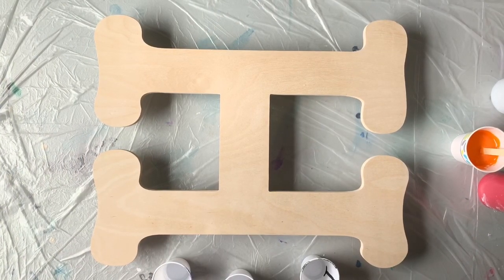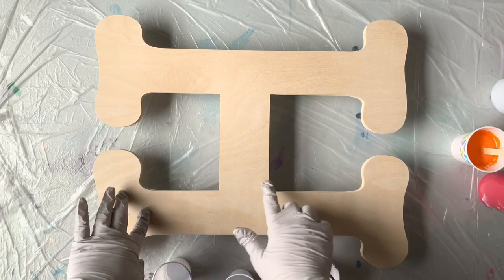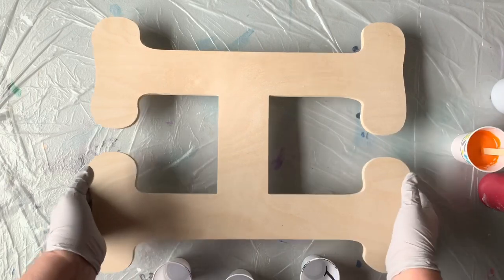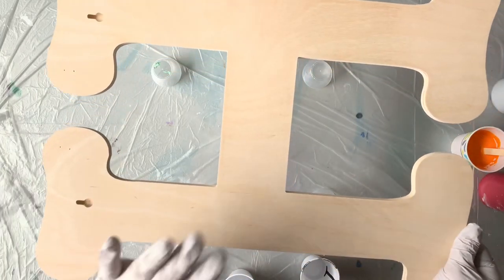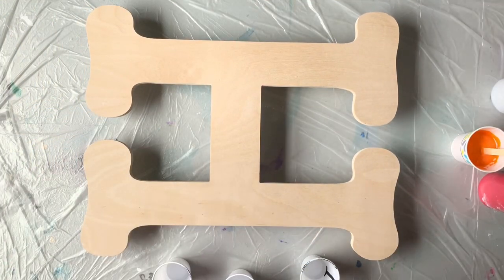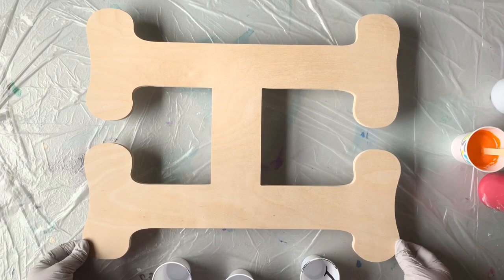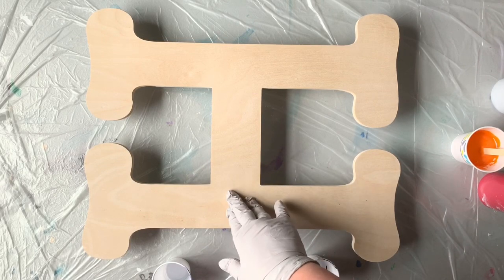Hey everybody, it's Chris and I'm back to do a really cool gift idea pour with you guys today. I'm pouring on a wooden letter — this is an 18-inch letter that I purchased from Hobby Lobby for just $13, and with a coupon it's a little less expensive. I haven't done a whole lot to prep it; I used my little sanding sponge and sanded the edges down as well as the outside edges. I'm not going to tape it off — I find it's easier to just sand it down when I'm finished. I'm going to pour it, let it cure for about a week, and then add resin so it's more protected from the elements if someone wants to hang it on their door.